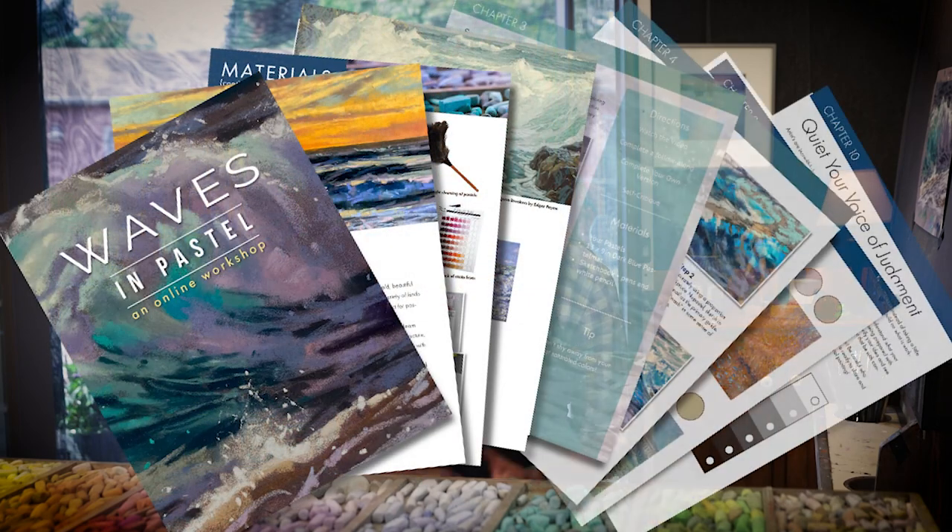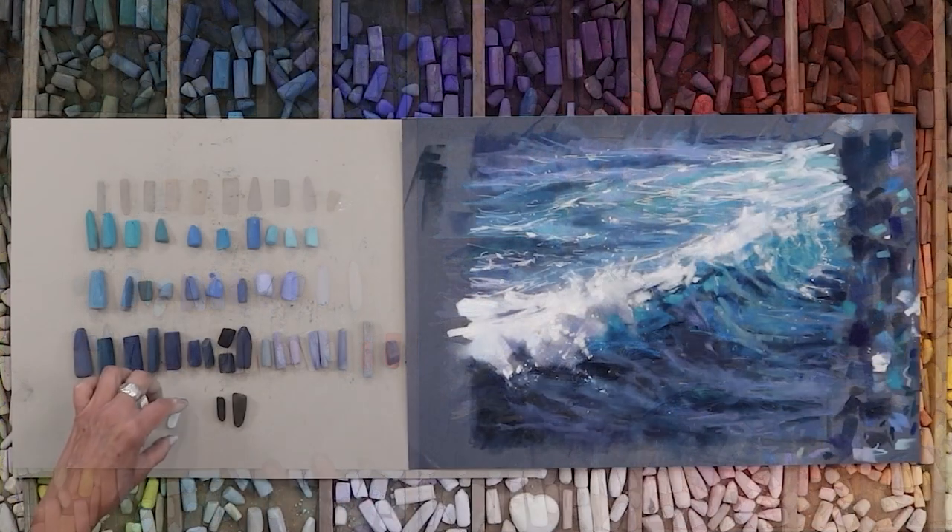In this course, I'll teach you everything you need to know to get started and enliven your wave paintings. During this online workshop, with over 11 hours of video and a 55-page illustrated study guide, we'll follow the course of waves and give expression to emotions while respecting the principles we need to create works of art. We'll start with a project preview to give you a taste of what to look forward to.